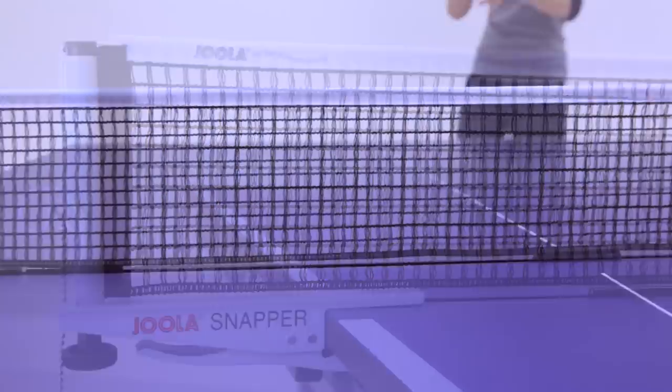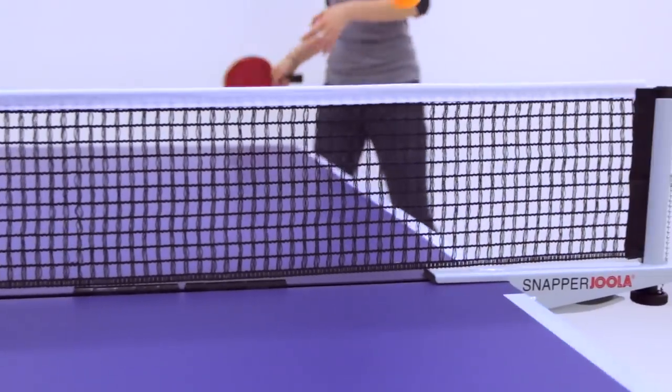A great net set at a great price. The Yola Snapper net and post set is perfect for home settings.